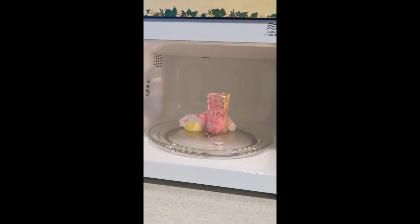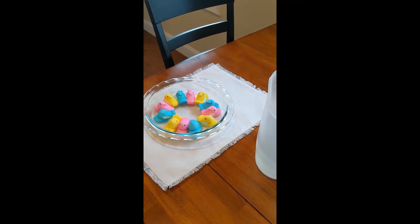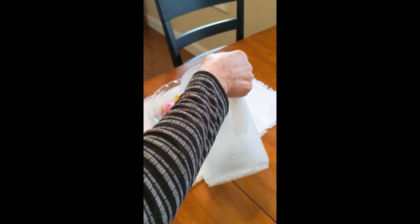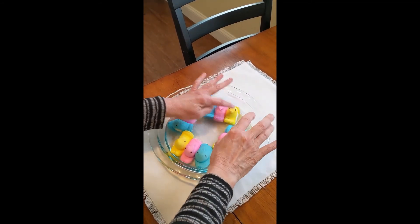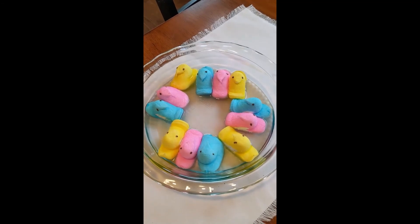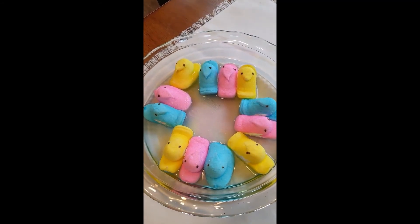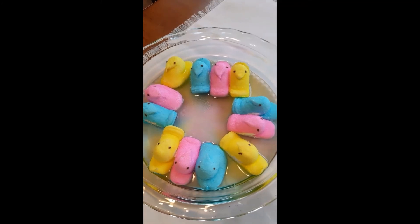That should be pretty hot, so don't touch it yet — let it cool for a little bit before you touch it. For our last experiment, let's find out what happens when we get our peeps wet. Place colorful peep chicks in a circle in a pie plate or another waterproof plate, then pour water in the center until the peeps are partially covered, and just let them sit and watch. Can you see the colors starting to run? They're all running in toward the center — you can see some yellow, some blue, some pink. The pink is really going in pretty quickly.